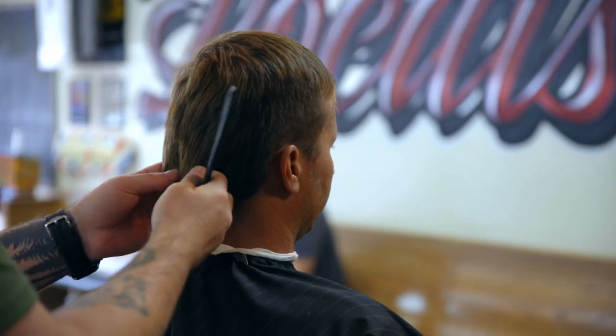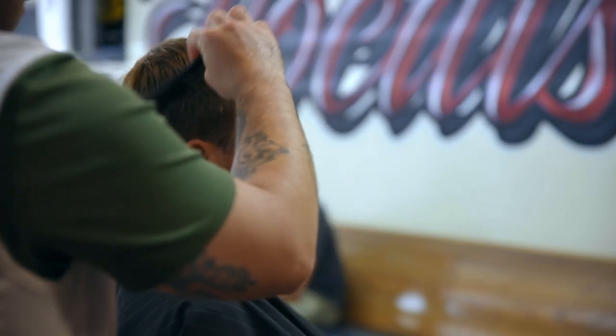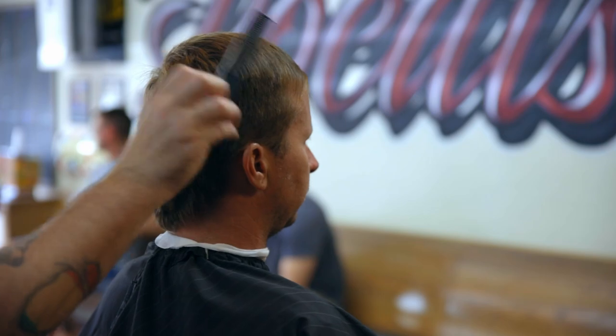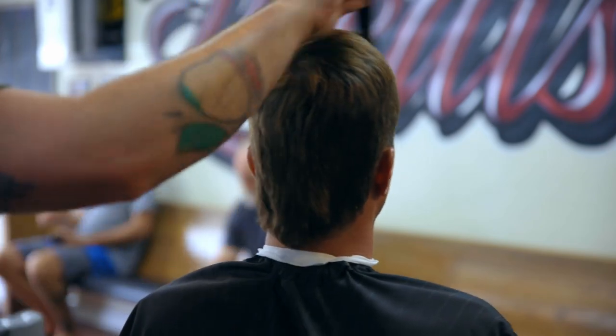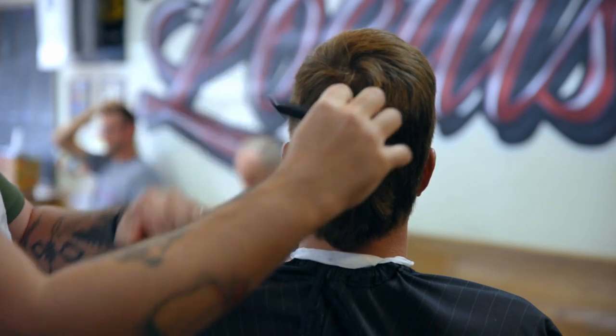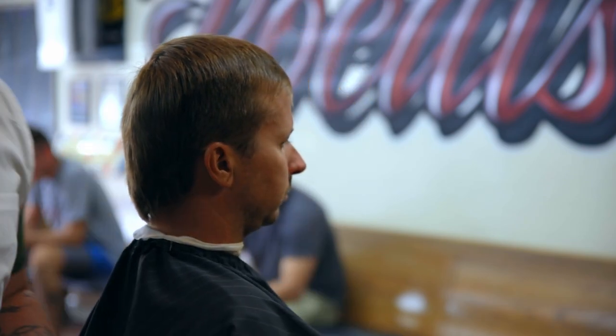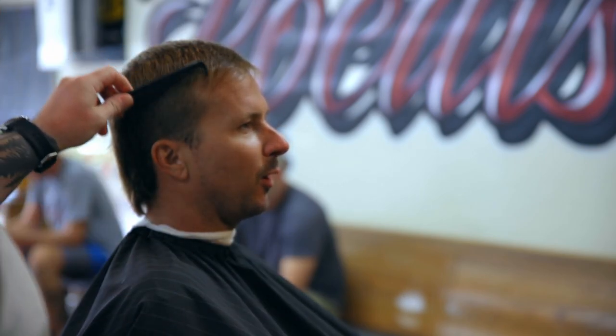Nothing off the back — keep the mullet. You kind of want the same thing all the way back. All right, let's set in our guideline. If I talk to myself, I'm just talking to the camera.